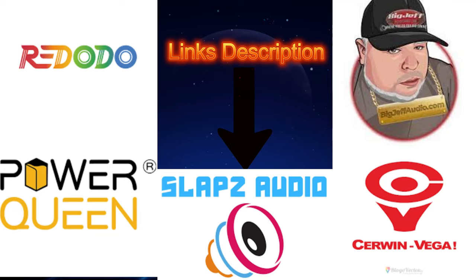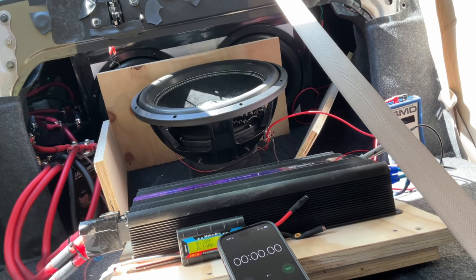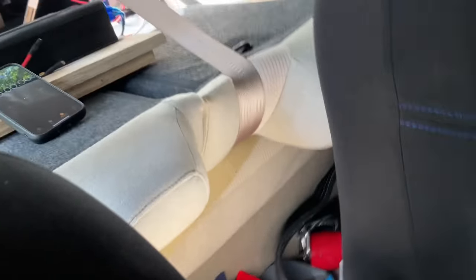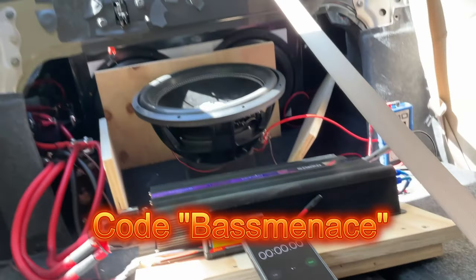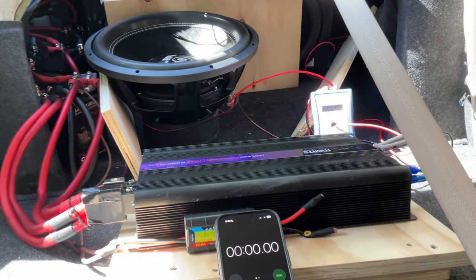If you want to help the channel, affiliate links are down in the description for Ridotto Power, Power Queen, Slaps Audio, Sermon Vega, and Big Jeff Audio — check the description for five percent off your order. Back to the video: I'm going to test at 40 hertz, maybe drop to 38 because 38 may push more watts. I've got my SMD set to real-time power and my Big Jeff Audio bass knob, which I've had since Triple Fest — only 50 bucks, use code Bass Menace at checkout for five percent off.